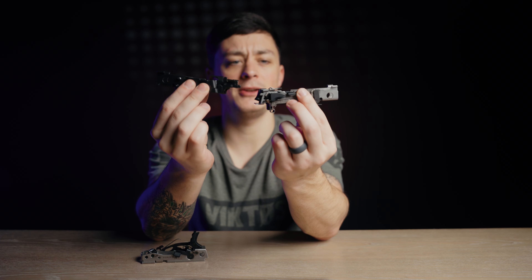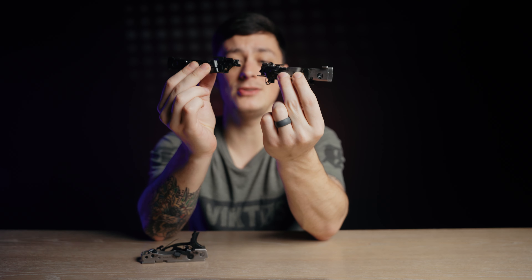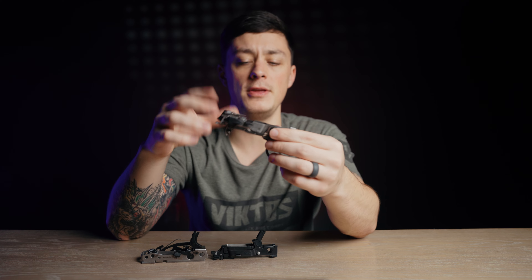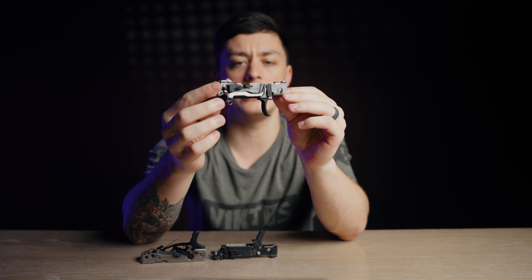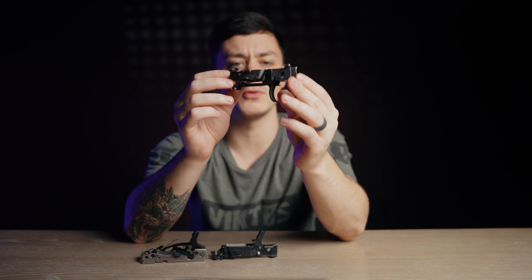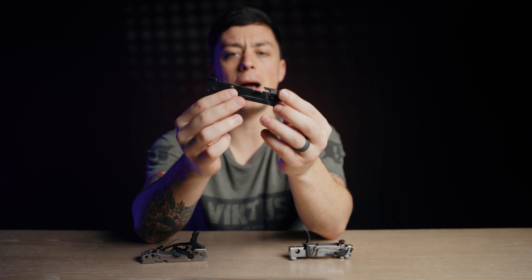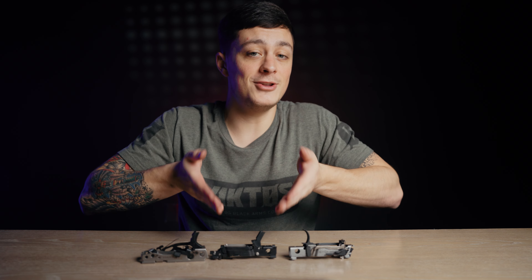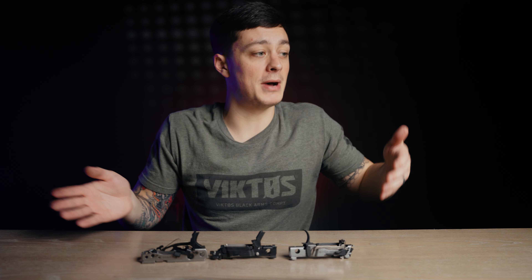Technically these are the pistols. They have different names depending on the manufacturer — proprietary names like the fire control unit from SIG or the central operating group from Springfield — but these trigger mechanisms are the only serialized part of the firearm. That means you can buy this, do the background check once, and then buy separate barrels, slides, and grip modules without asking permission from the government every single time.